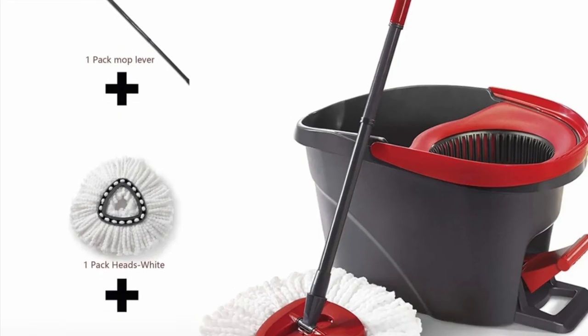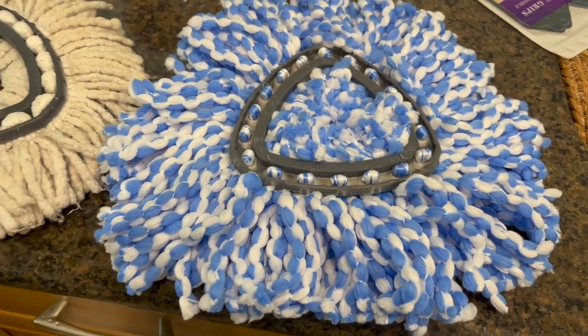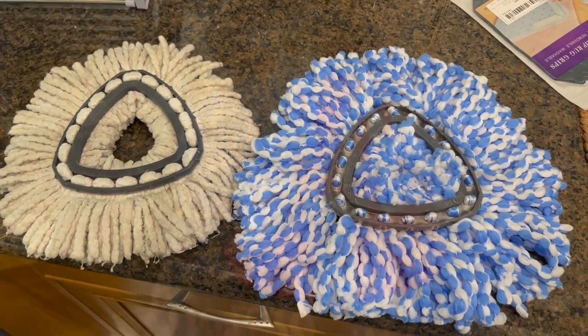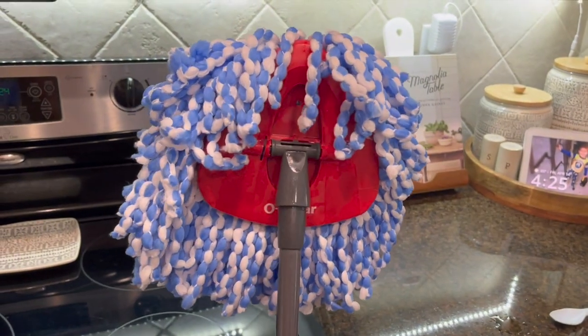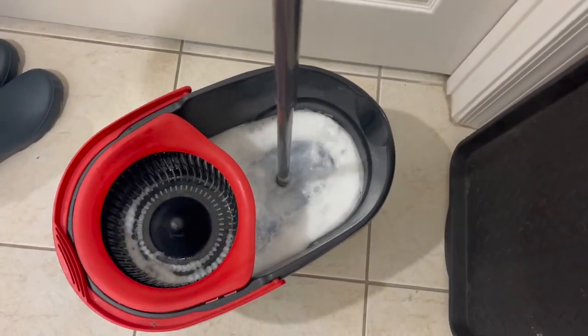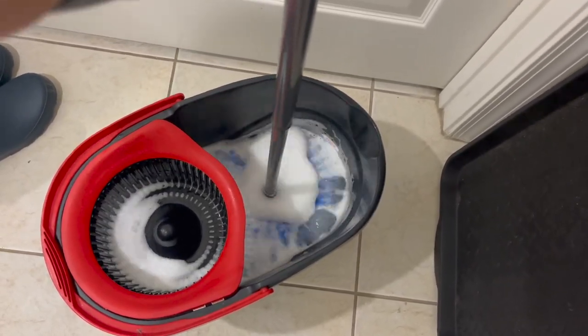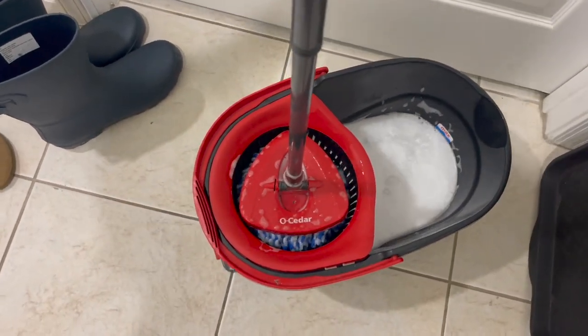After sweeping comes mopping, and you guys know I love my O-Cedar spin mop. I got this replacement head from Temu — this blue and white one — and here it is in comparison; the white one was the original. It fit perfectly and it's actually a little bit bigger, so it covers more area. I totally recommend this — much less expensive than buying the name brand.